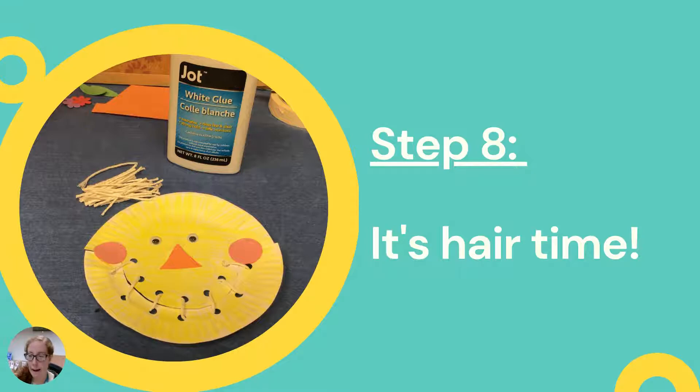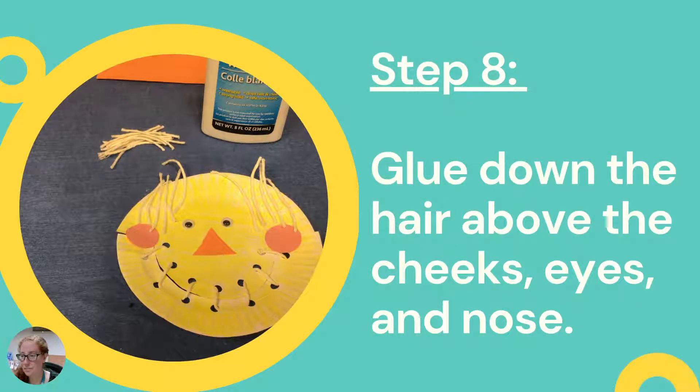The next thing we're going to do is add hair. You were given another piece of string — cut it up into little pieces using your scissors. You can cut them as short or as long as you'd like, depending on whether you want your scarecrow to have really long or really short hair. I used the glue and glued the hair down to the very top, just above the cheeks, eyes, and nose. It looks a little weird right now but we're going to add the hat next and that covers a lot up.